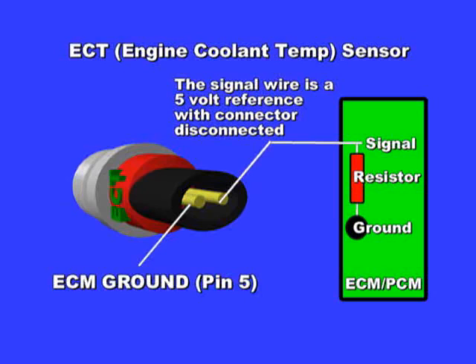Connect the meter between battery positive and sensor ground. You should see 12 volts, verifying a good ground. Then connect the meter between battery negative and sensor ground, and crank the engine. No more than 0.5 or half a volt should be seen. It's best to use the ADP Scope 1 Pro to perform this test.